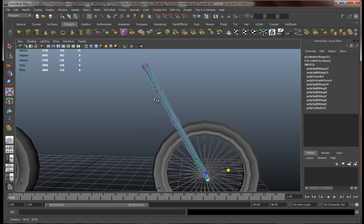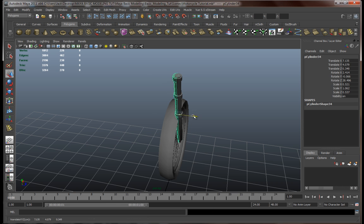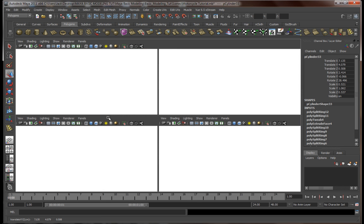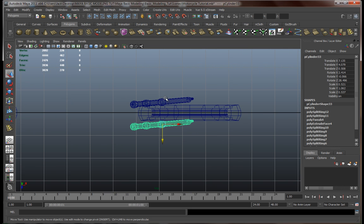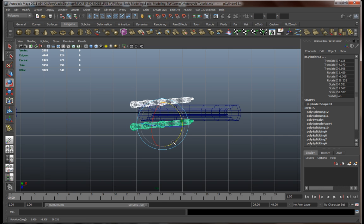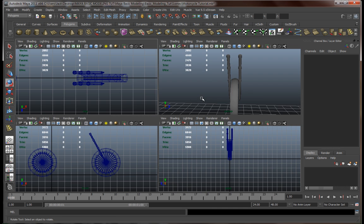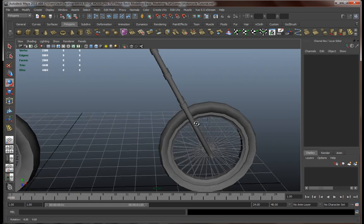Let's copy this and take it to the other side. Let's give it a little more space and check the views again. Somehow we got this a little skewed, so let's undo that. I don't know what happened there, anyway.